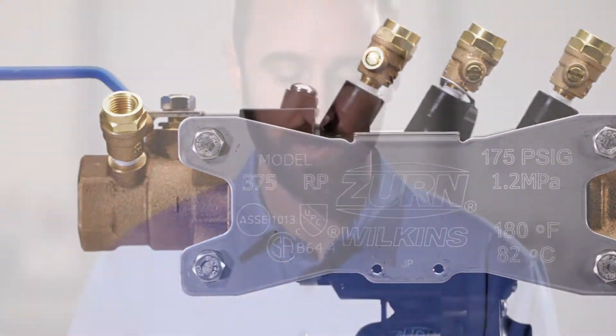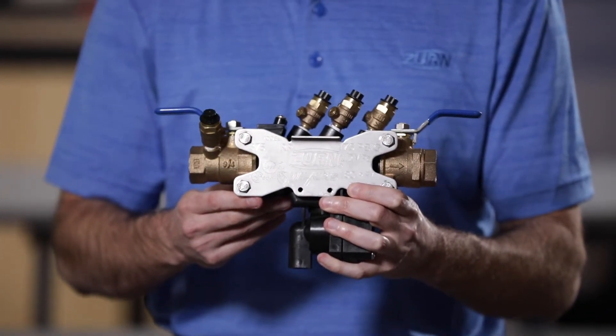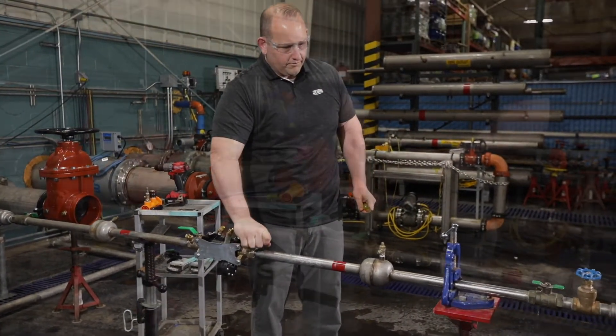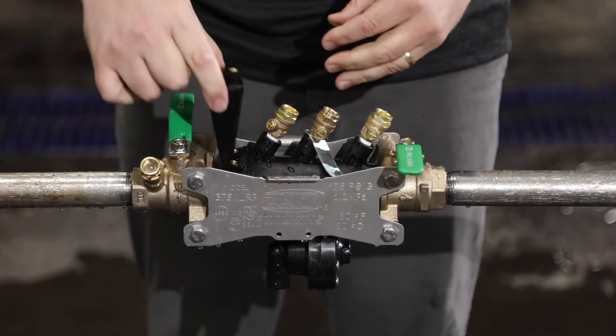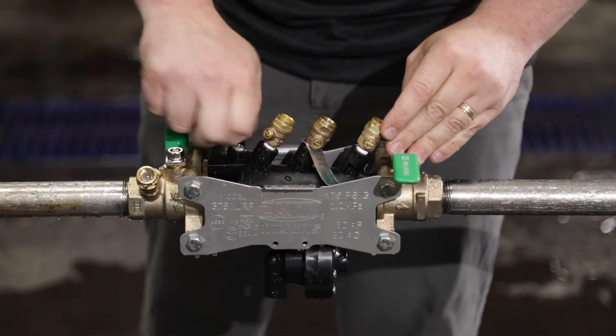The serial number for the 300 series is actually on the side strut. That is a huge benefit for a lot of people who need to record serial numbers with the local water authority. So you can actually replace the entire pressure vessel without having to replace the backflow preventer and re-record a new serial number with the water authority.